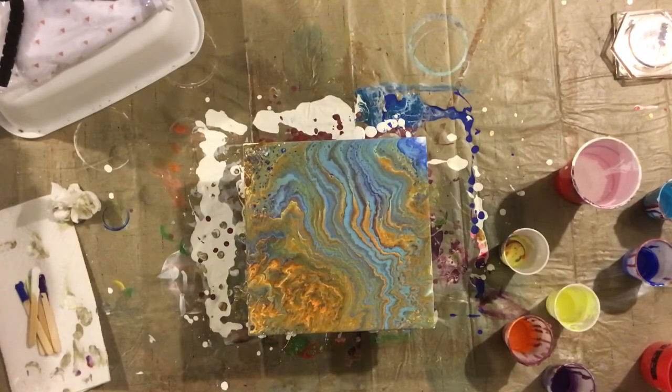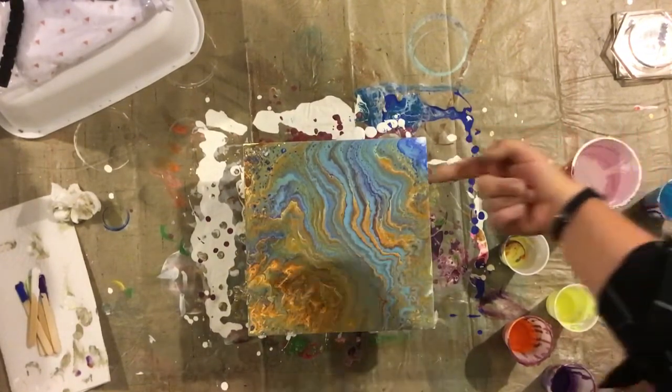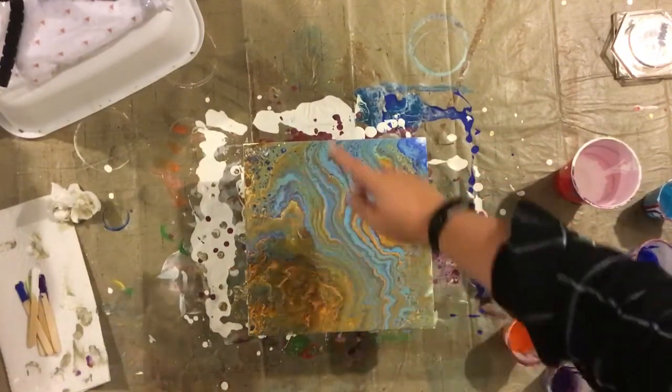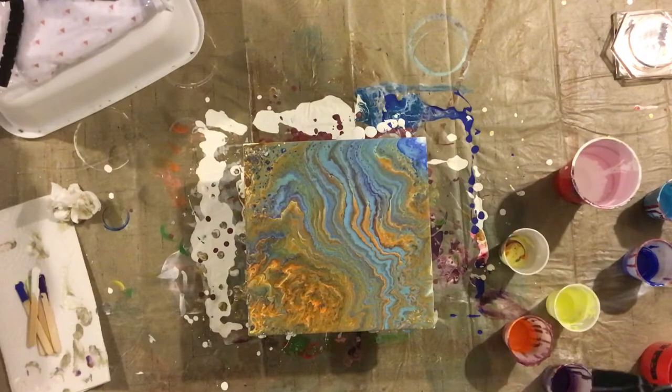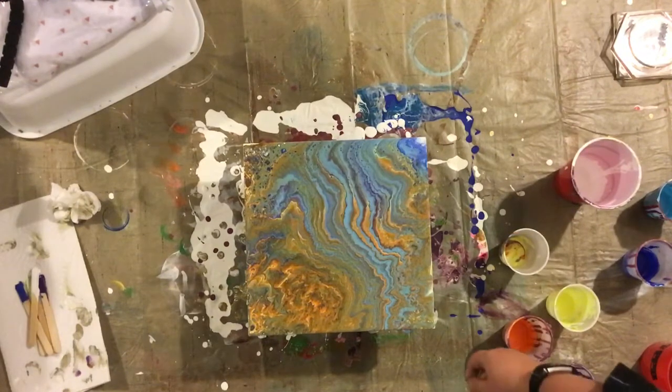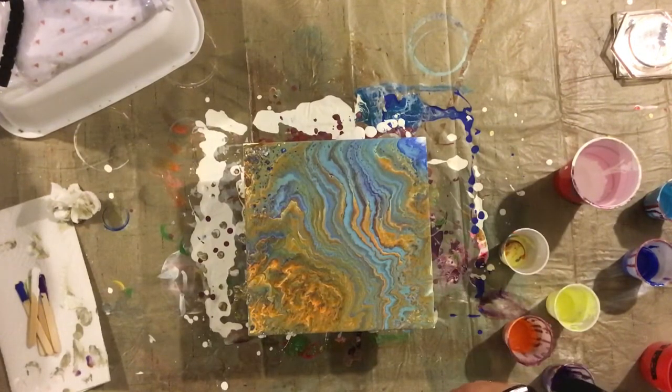I think I'm just going to leave it — it looks kind of cool. Maybe I'll show you guys from my perspective. It looks like there's fire, sort of, and then it goes down to water. I really did want more of the orange and purple, and I'm a little bummed that it got enveloped. I do see some bubbles popping up, so I might re-torch it a little bit later.